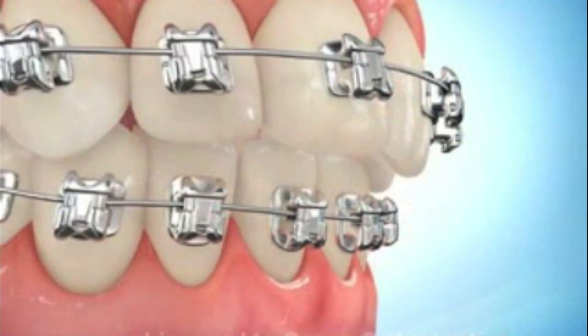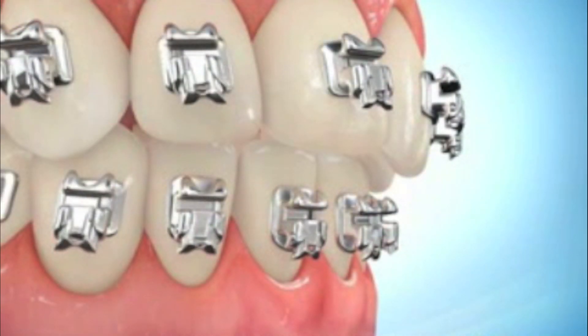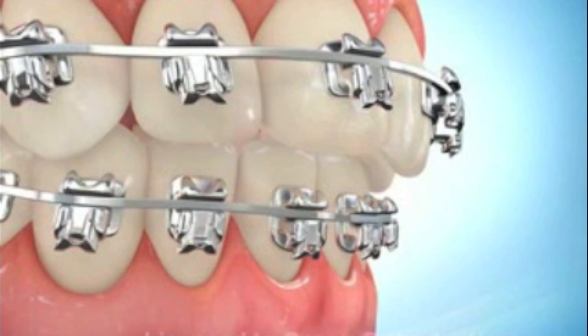The next stage is what orthodontists call mechanics, and what that really is talking about is fixing bite problems. That's traditionally done with fairly strong wires — sometimes steel, sometimes titanium, molybdenum alloy, and others. It's also the phase where most commonly you're using rubber bands or elastics to pull the teeth this way or that.